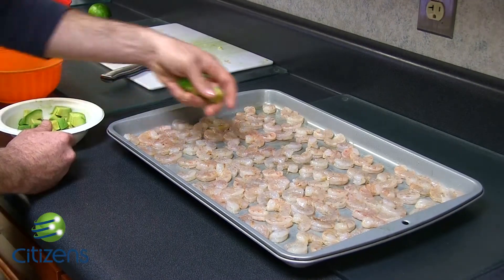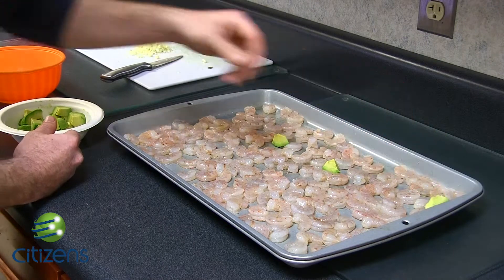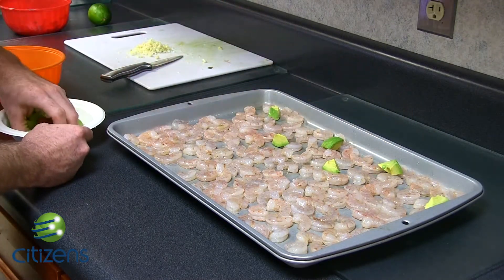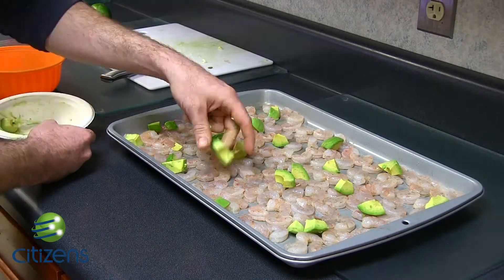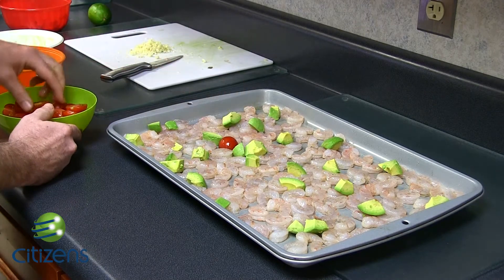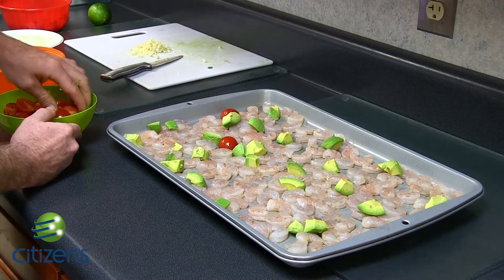After you get all the shrimp on here, you're going to place the avocado — just kind of scatter it around. And the next step, we're going to take our halved tomatoes and find a spot for each one of them.